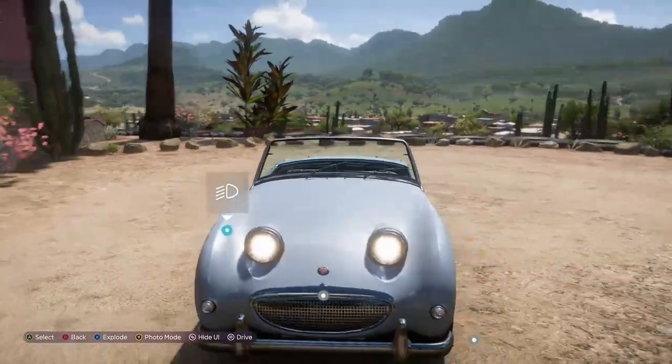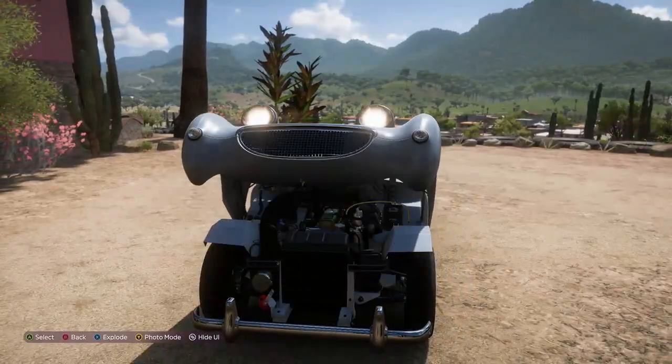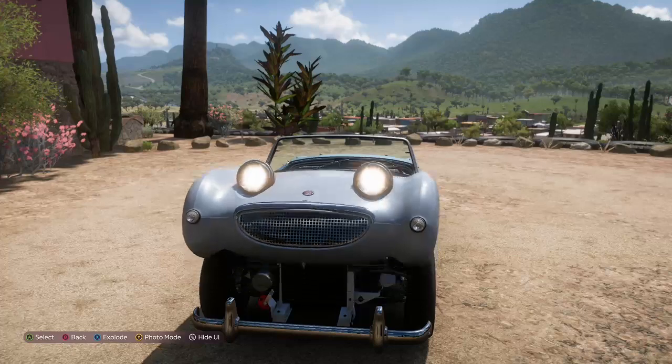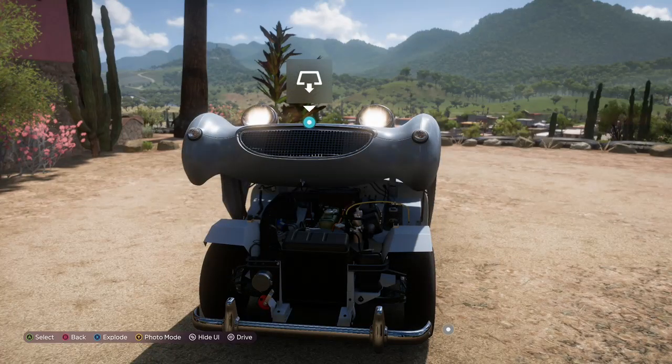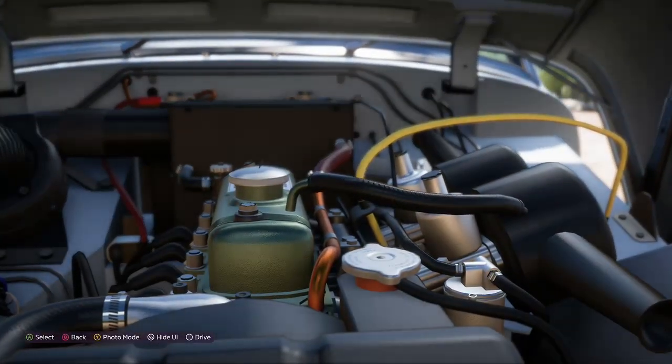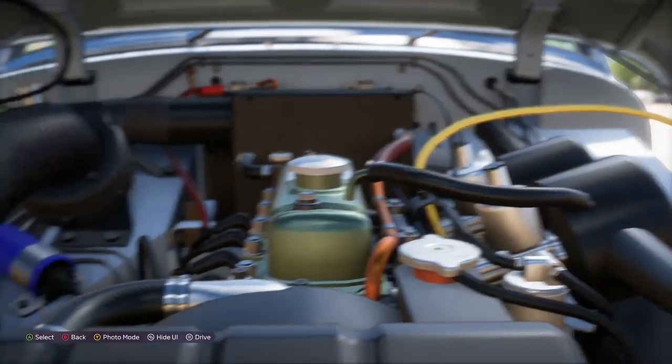So, starting at the front — not the lights, the engine. Wow, that is just amazing. So let's just go inside. Wow, that's the Austin Healey engine.